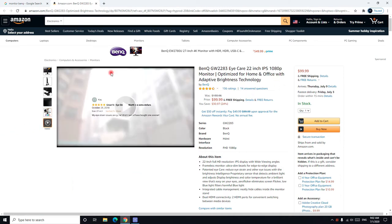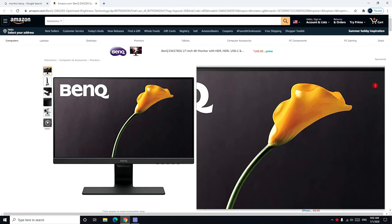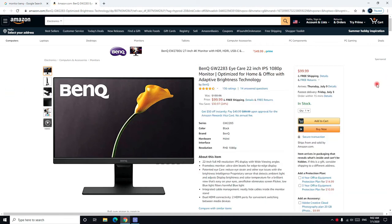The size is 22 inches, though to be precise it's 21.8 inches. It uses an IPS panel and the resolution is 1080p.